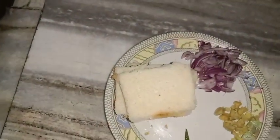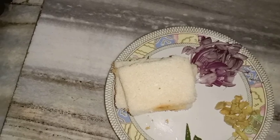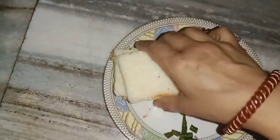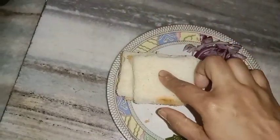I want to share the three bread. I want to put this bread in place. I like to put this bread in half. I want to show you what to do. I like to put the bread in place and put this bread in place.